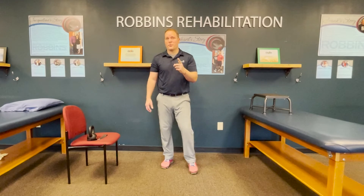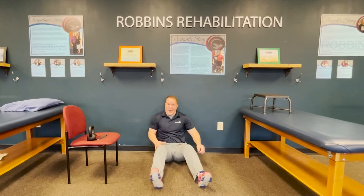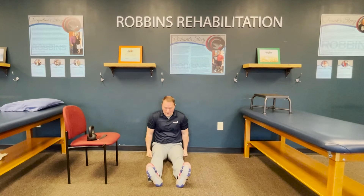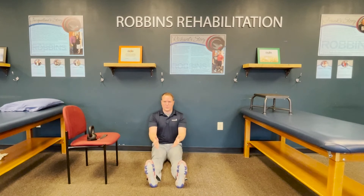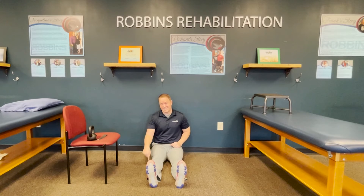The first one I'm going to show you is called a three-way quad activation exercise. You're gonna find a wall and scoot your back right up to the wall. Legs straight out in front of you, and what you're gonna do is turn your quad on — push this knee down into the ground and that muscle will kick on. Toes right straight ahead. It's called three ways because your toes are going to be in three different positions.